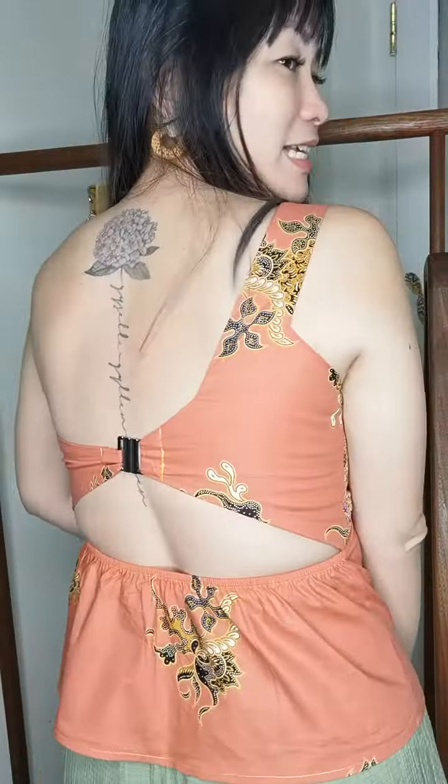New launch today — I'm excited because I absolutely love this! If you're looking for a party tank with batik, this is it. This is a toga piece, very gorgeous, with bra pad inserts. The reason I included bra pad inserts is because the back is like that — very sexy.